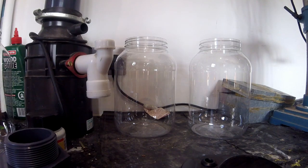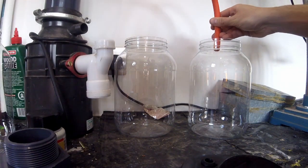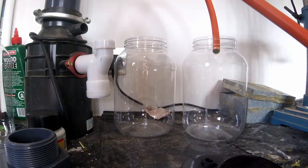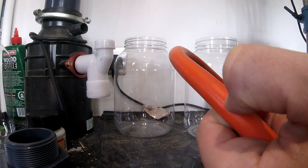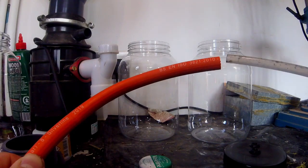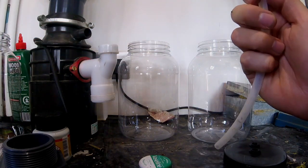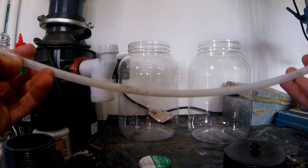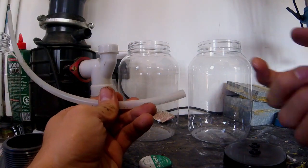We're just going to measure the pipe to go between the scrubbers. It needs to go into one, then out from the top of the other into the bottom of another — so we go from the bottom to the top. I made a mistake: this is eight mil gas line but that is the internal diameter, so it doesn't fit in my eight mil uni seals. Stupid mistake — should have done some research. Luckily I found some eight mil piping just in the shed, so we've got something we can use and we'll continue.